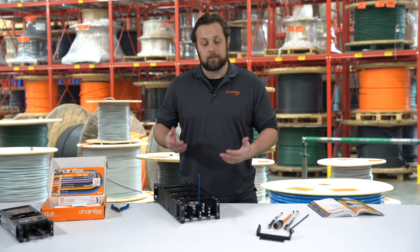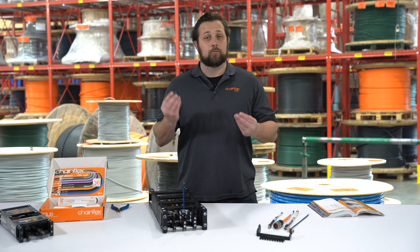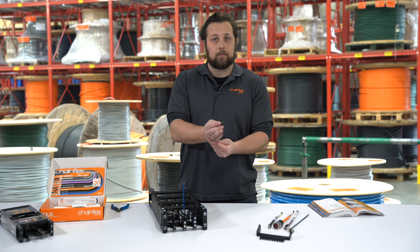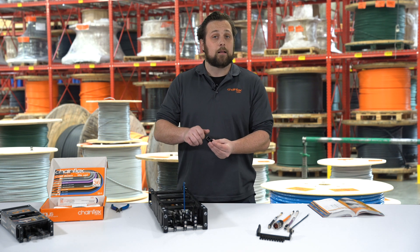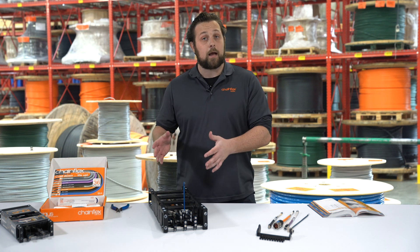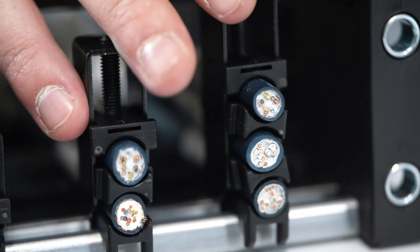The other common offering that IGUS has for strain relief would be our CFX clamp. The CFX clamp comes in two pieces: the saddle and the clamp body. You lay the cable down in the saddle and then affix the clamp body to the profile rail as you see here, and tighten using an allen key. We list tightening and torque specs in our catalog for you. We also offer a number of options for multiple cables being tightened in the CFX clamp. There you have a properly strain relieved cable using a CFX clamp.